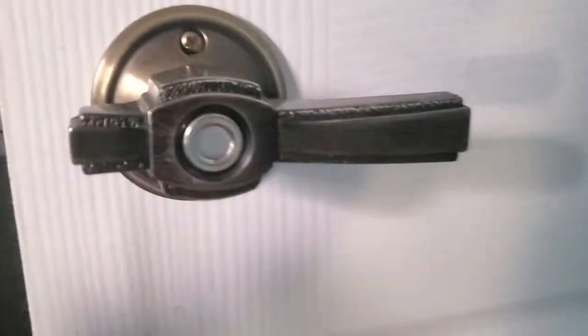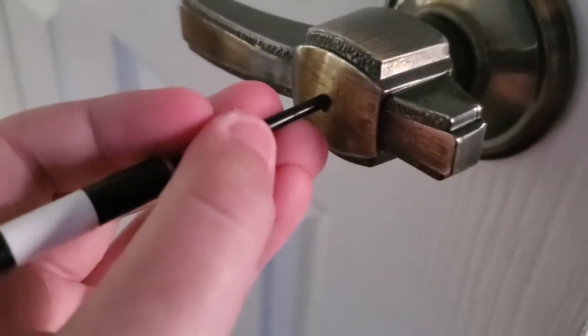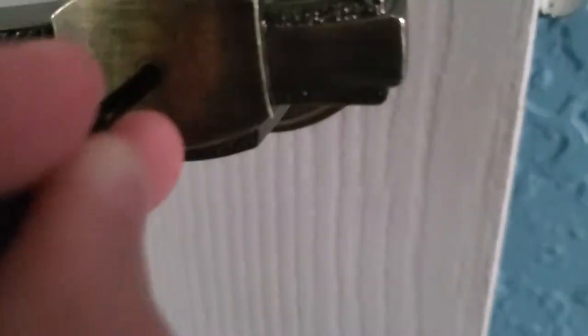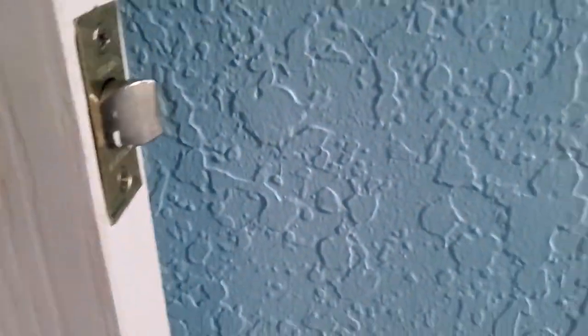You just push it in, use the long side, and you should see a hole over there. I'm just gonna put this against the wall and go right there. Now if you do this correctly...